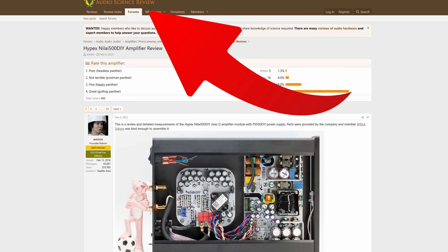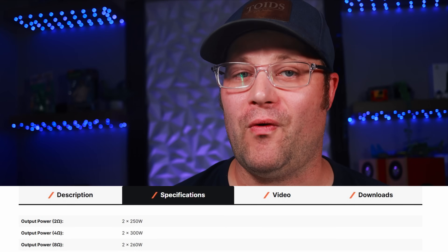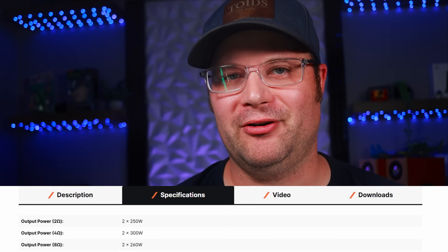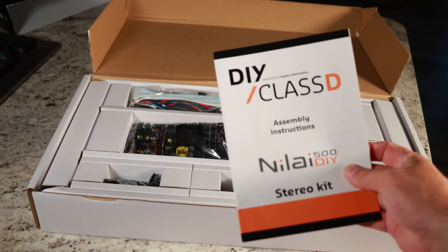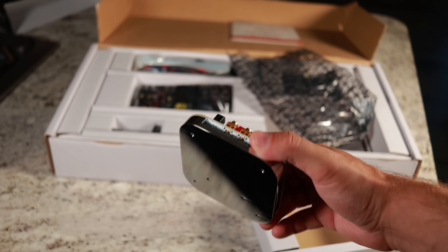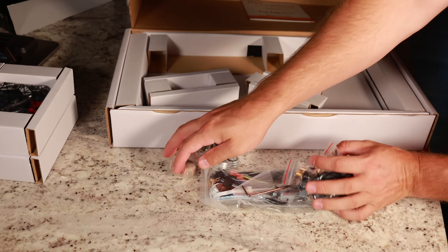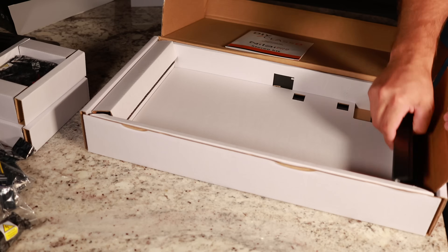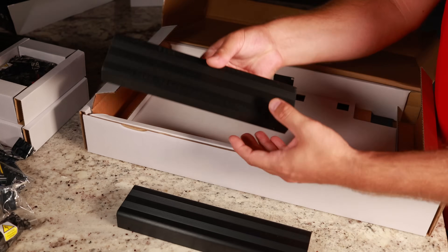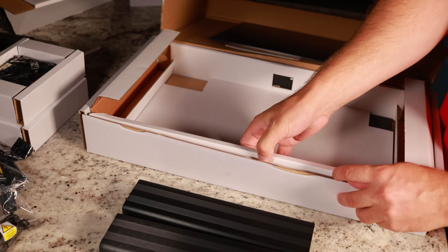This is a stereo amplifier that offers near state-of-the-art performance. It can produce 300 watts per channel at 4 ohms and is stable down to 2 ohms. This kit offers everything with no soldering required. It is important to note that DIY Class D did send this to me, but I do not make any commission if you buy it. I only agreed to do this video if I could be 100% honest with my feedback — thankfully, they agreed. So with that in mind, let's get building.